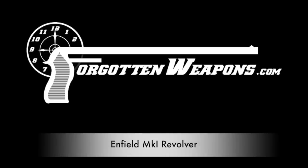Hi guys, thanks for tuning in to another video on ForgottenWeapons.com. I'm Ian McCollum, and I'm here today at the Rock Island Auction Company taking a look at some of the guns they're going to be selling in their upcoming September 2018 Premier Auction. Specifically today, an Enfield Model of 1880 Mark I interchangeable revolver.